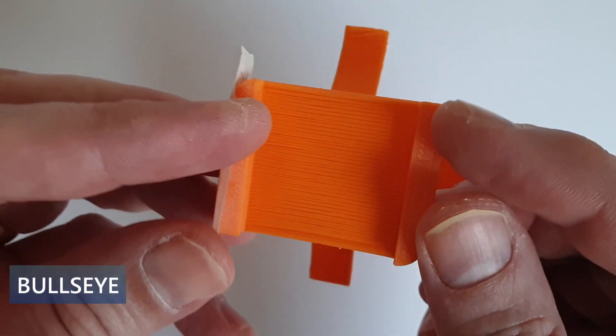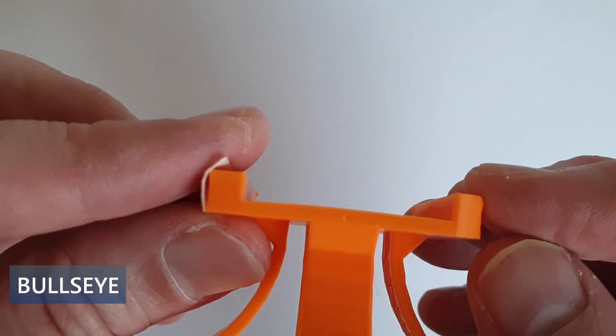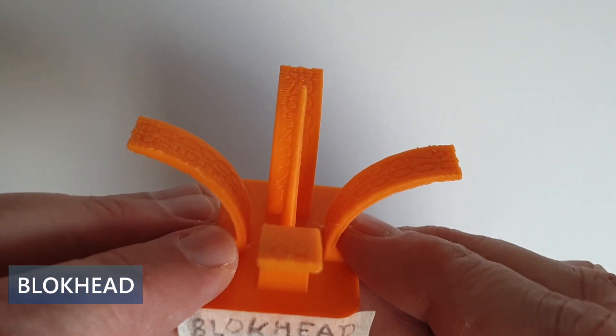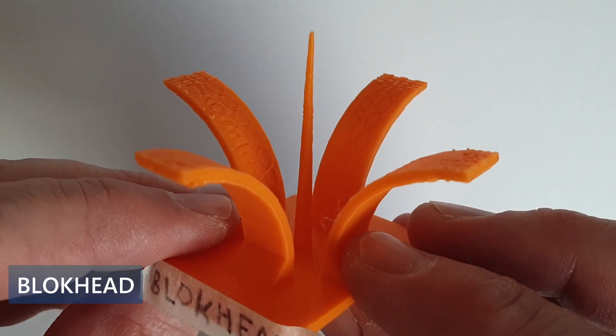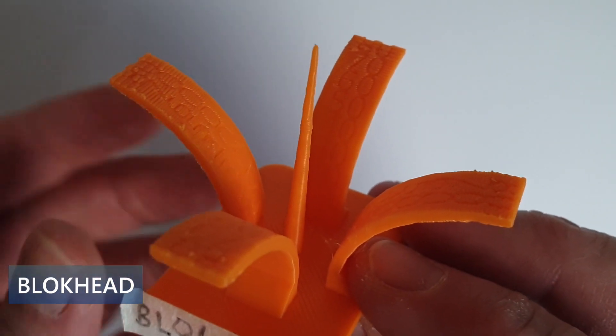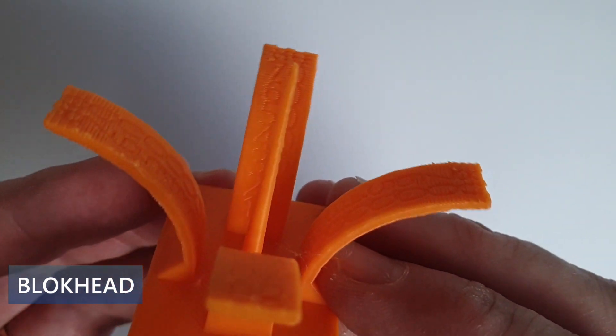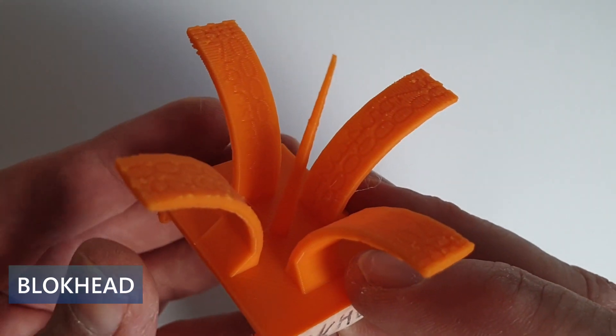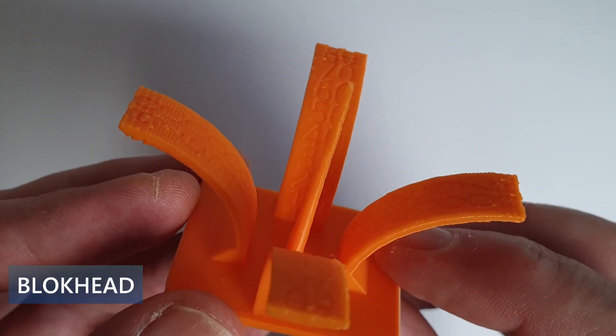The printing quality with the bullseyes is pretty good, but things get even better with the blockhead. The central spire is better defined, and the bridge and the overhangs look better. The difference is probably hard to see on the video, but when comparing the two parts side by side, there is no doubt that the printing quality is better with the blockhead.